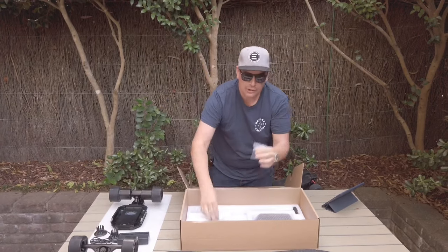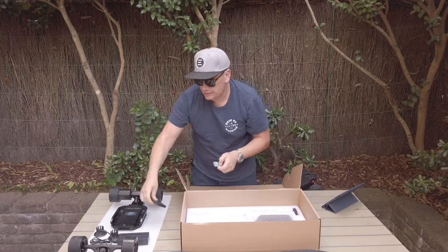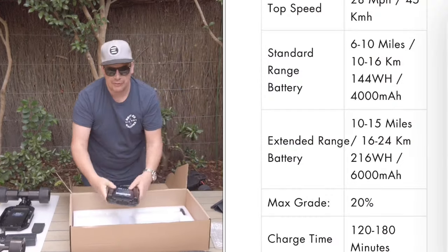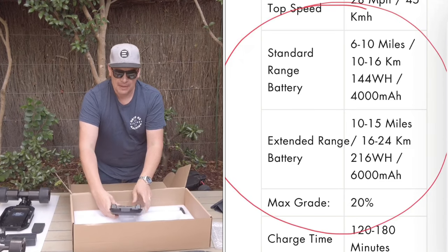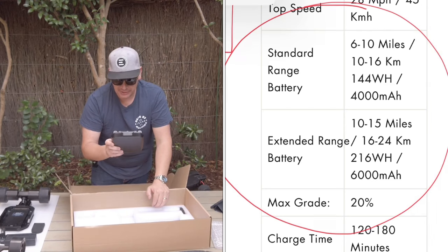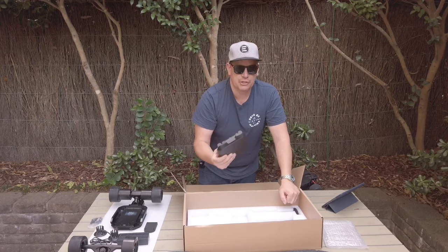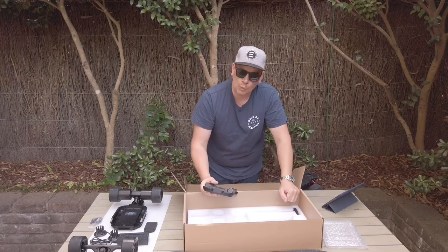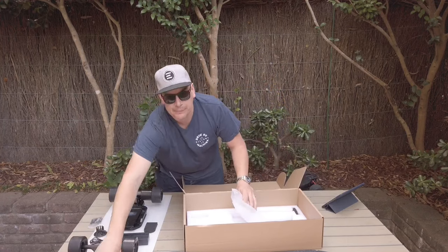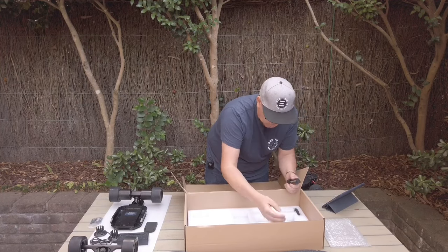You also get all your hardware, a riser pad for the front trucks, and two battery options. The travel-friendly battery is 144 watt hours, which is under the magic 160 limit. Then there's the extended range battery at 36 volt, 6,000 milliamps, 216 watt hours, which should give around 18 kilometers of range - I will definitely put that to the test.